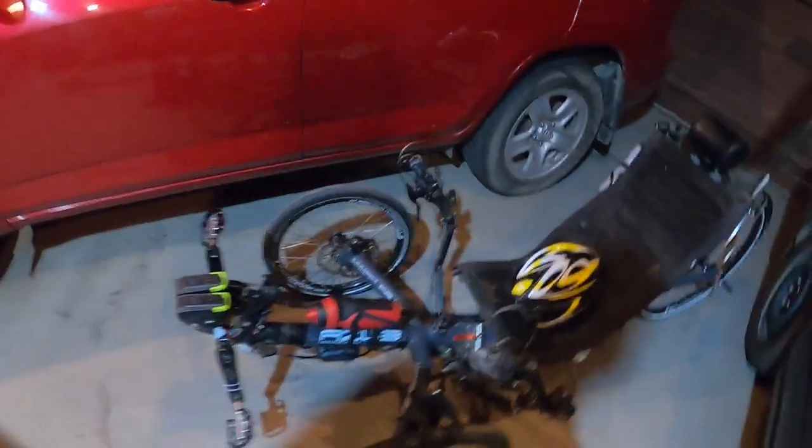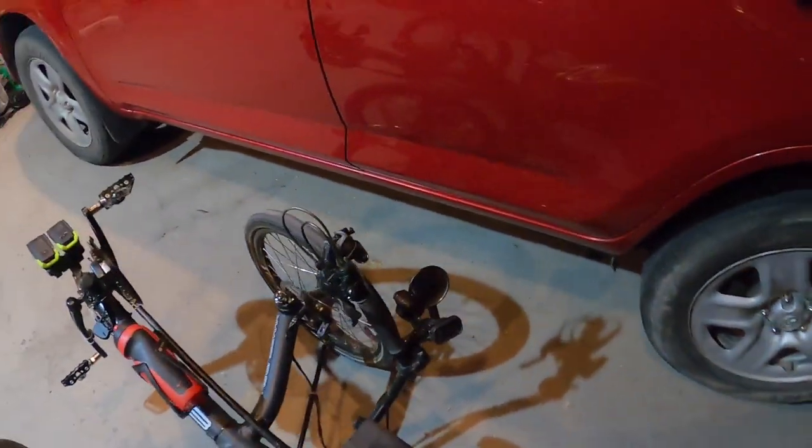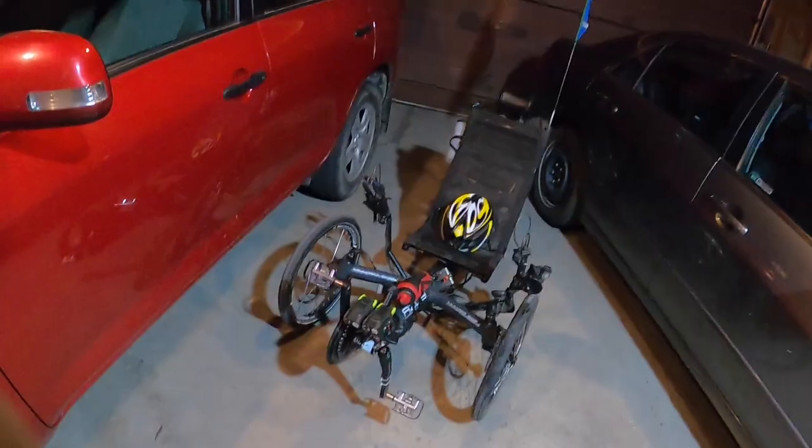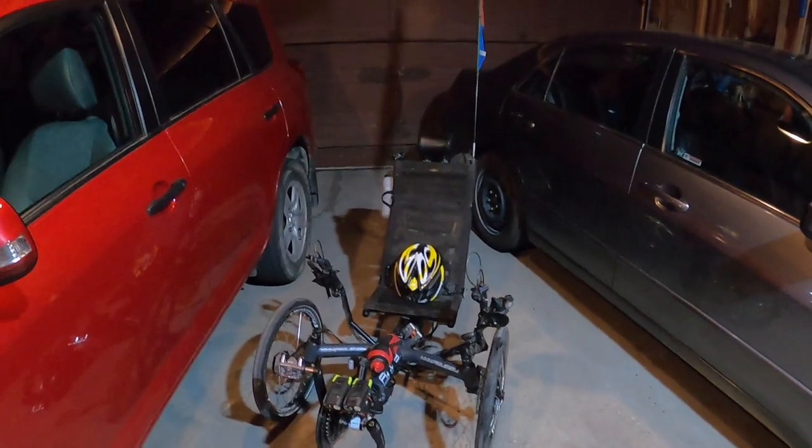I also have a little bell for pedestrians so I don't scare the heck out of them. That's my video — happy triking!